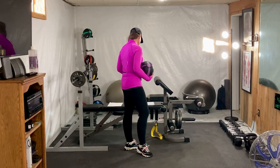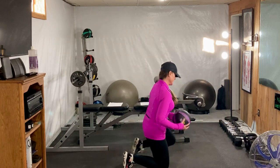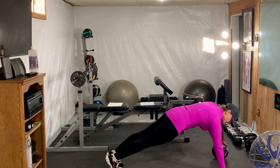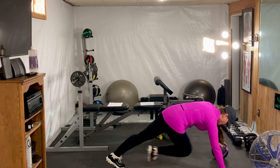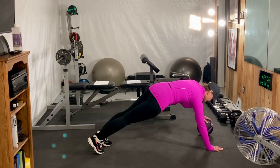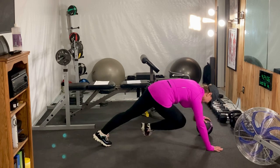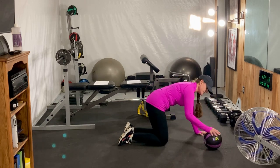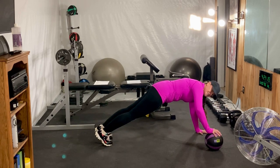The next exercise we're going to do is called a split push-up knee tuck. So you're going to come down here. You're going to put your left hand on the medicine ball, come into a push-up position, and your right knee is going to come in. We're going to switch sides — put your left hand on the medicine ball, come up in push-up position, and your left knee is going to come in.